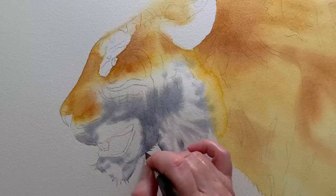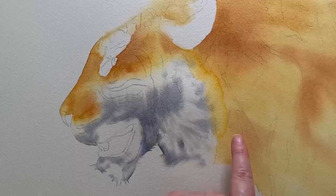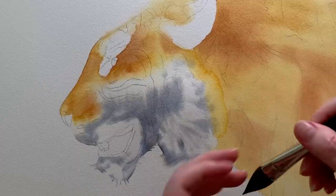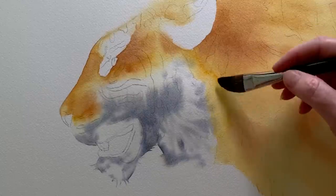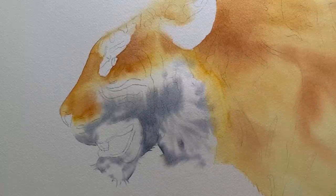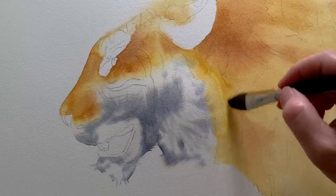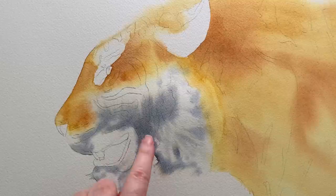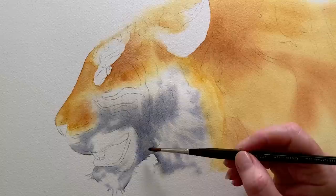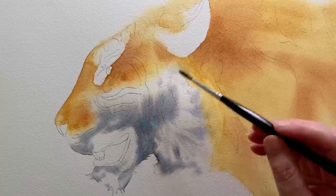I ended up with a waterline forming in the orange fur. I got my damp brush and tried to smooth it away but that took a little bit of paint off. I didn't worry about it though because I thought this is a furry animal that can have a bit of texture. Just for interest I got a bit of Cobalt Turquoise Light and dropped that into that area.